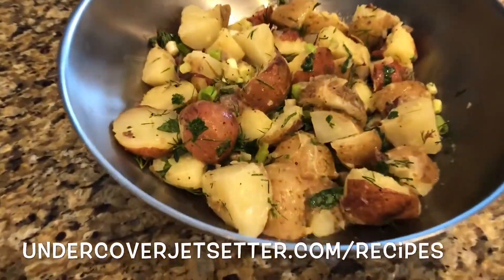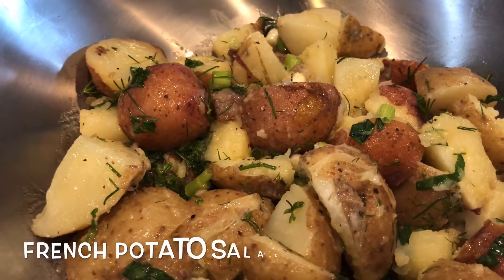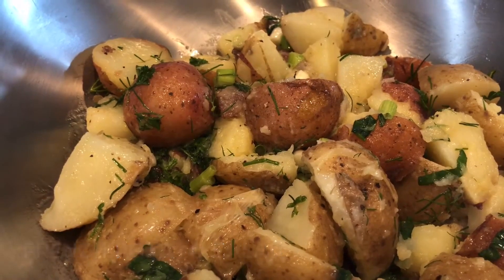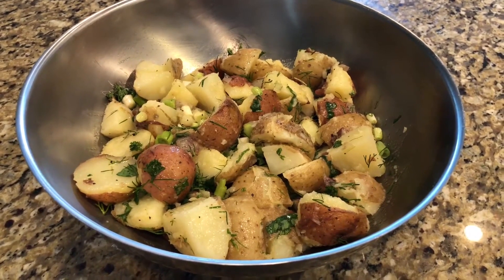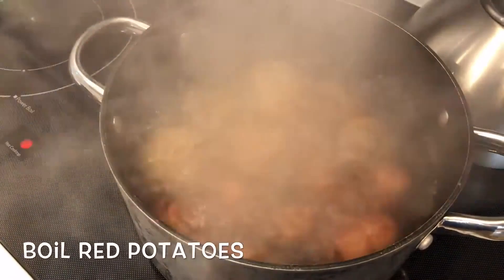This potato salad will go with any warm weather dish, or you can whip it up in winter if you are yearning for summer. It's light and succulent with a gourmet touch that is tart and slightly creamy. It's great for a summer cookout or a special family dinner, and it's simple to make. Boil red potatoes for about 20